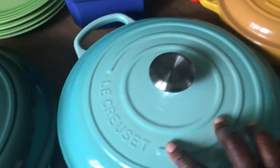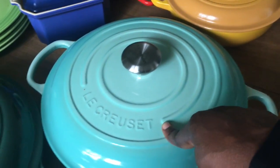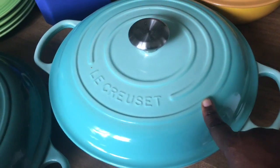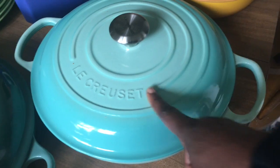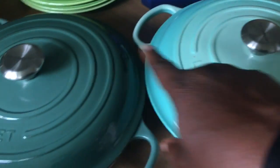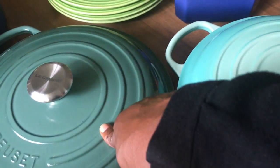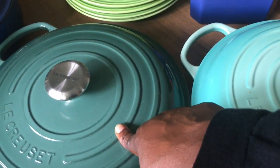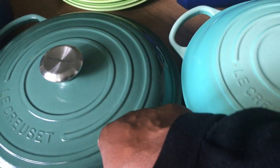Going over here, I also have the 3.5 core brazier in the color cool mint. I've found that they have more items available in cool mint now, so take advantage of that. I believe they even have the soup pot available in this color now. And artichoke is a color on the Le Creuset website with a lot of Dutch ovens and things available in it.